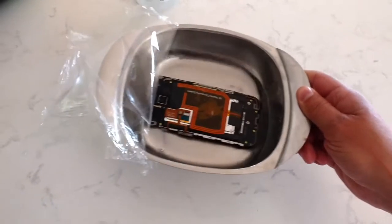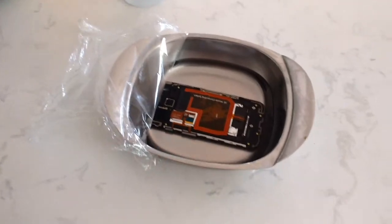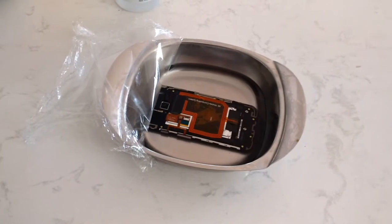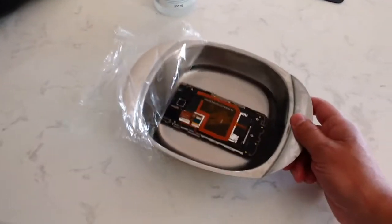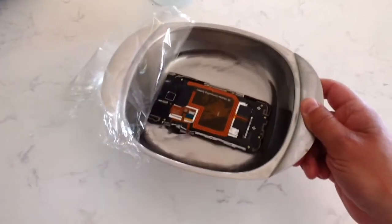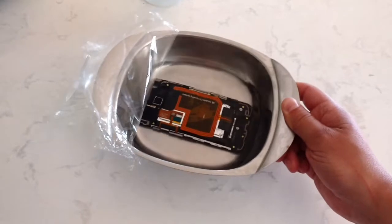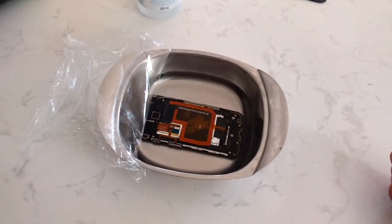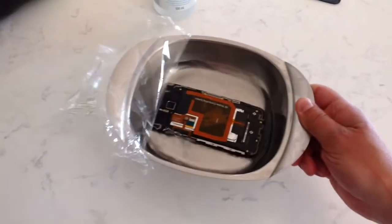The reason why you can do this with alcohol is that alcohol is not a conductor, because it has a very low amount of ions in it, so it doesn't conduct electricity. The idea is it won't short out anything. So hopefully, when the water initially hit it, it didn't short anything out — it just maybe got some corrosion on some contacts that I'm trying to clean off here.